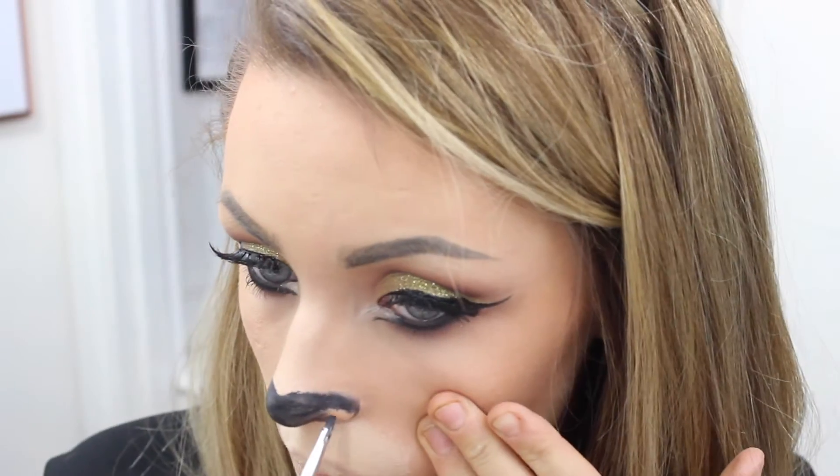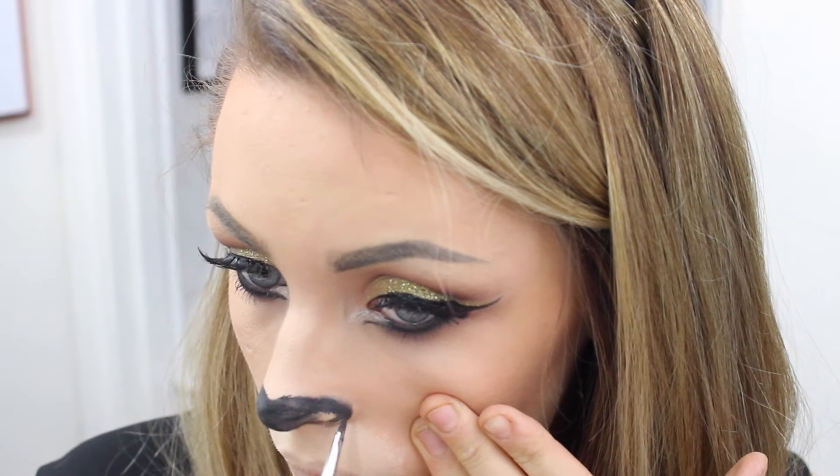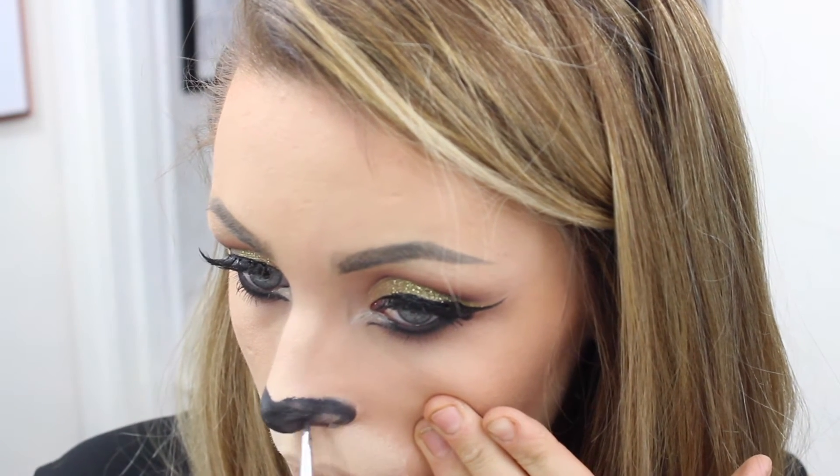This gives that really nice cat nose. Then I'm extending the nose line down towards my cupid's bow — though it looked a bit wonky so I went back and redid it.